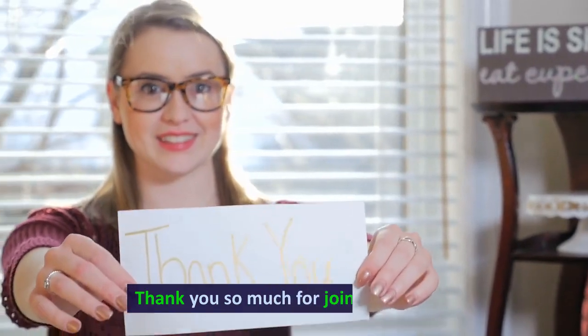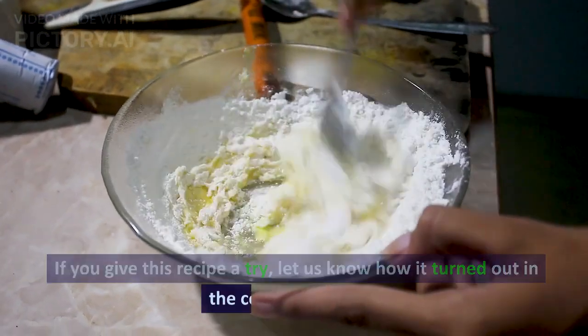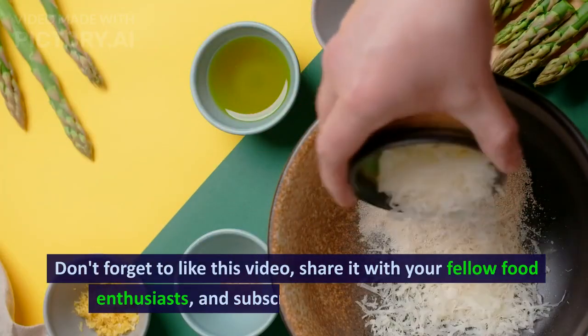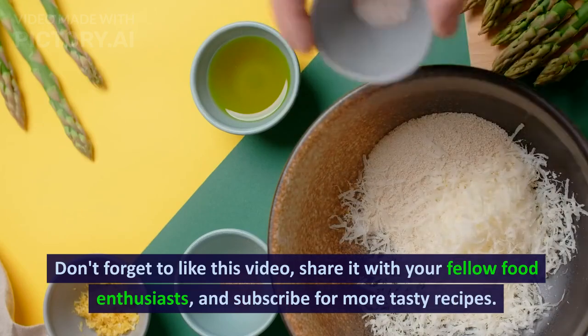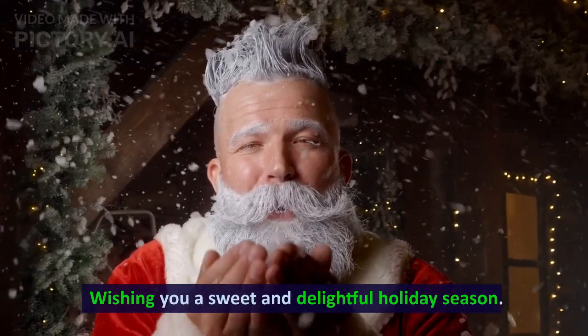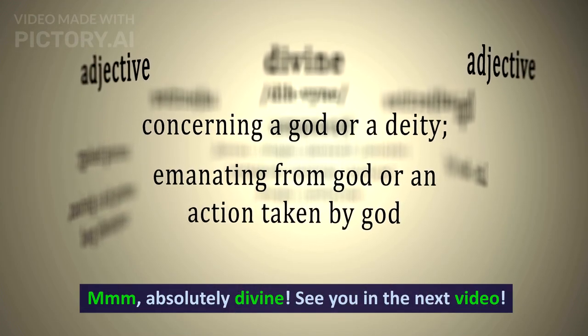Thank you so much for joining us today. If you give this recipe a try, let us know how it turned out in the comments below. Don't forget to like this video, share it with your fellow food enthusiasts, and subscribe for more tasty recipes. Wishing you a sweet and delightful holiday season. Until next time, happy cooking. Mmm, absolutely divine. See you in the next video.